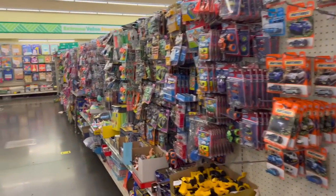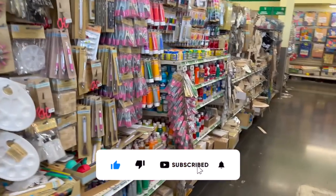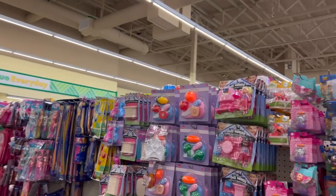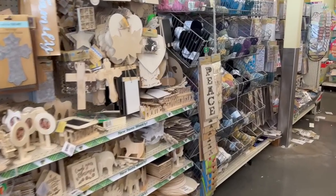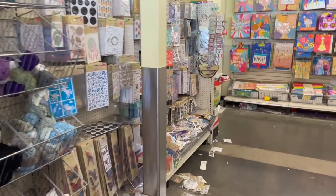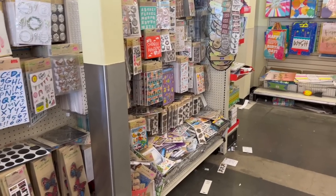Dollar tree walkthrough for you guys today! Hi guys, thank you so much for watching. If you're new to my channel, welcome — please consider hitting that like, subscribe, and notification bell so you never miss an episode. We're inside one of my favorite Dollar Trees — the ginormous one — so I'm super excited to see if we can find any new items or hidden gems.